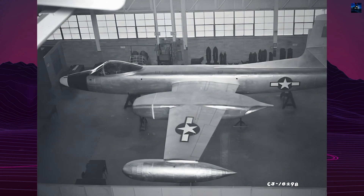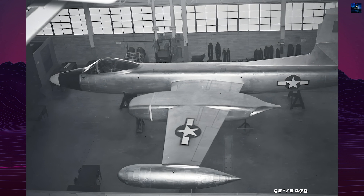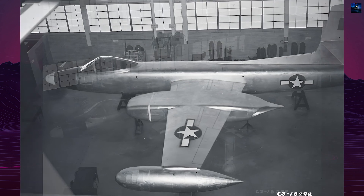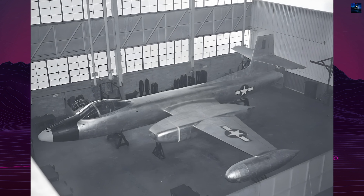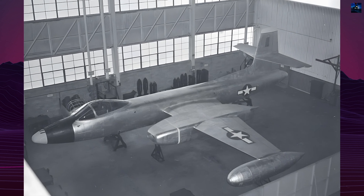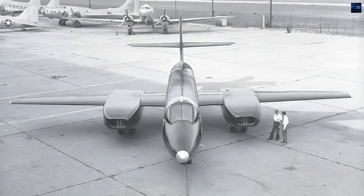Initially, the armament was planned to include nose and tail turrets with 50-inch machine guns and internally mounted rockets. This was later changed to a quartet of 20mm cannons in a nose turret, designed to be movable for varied firing angles.